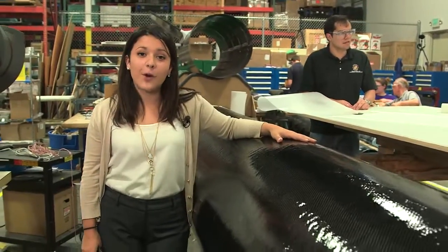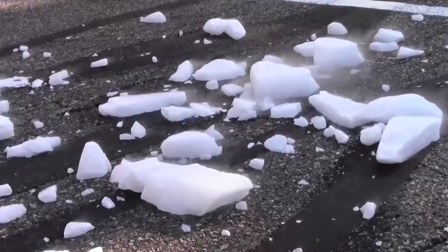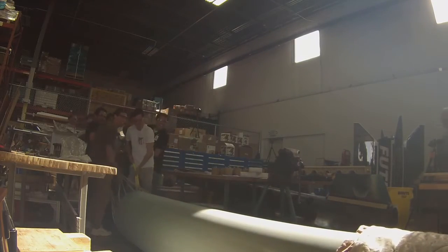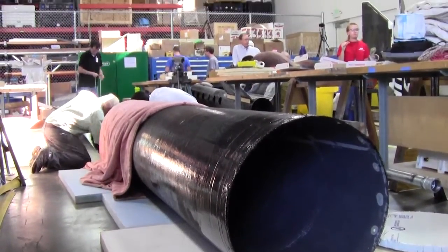Part of the whole process is separating the airframe from the mandrel. In order to do so, we have to cool the mandrel using dry ice. The result of all our hard work is a lightweight structure that improves performance. Once the structure comes together, we install the fins and engines.